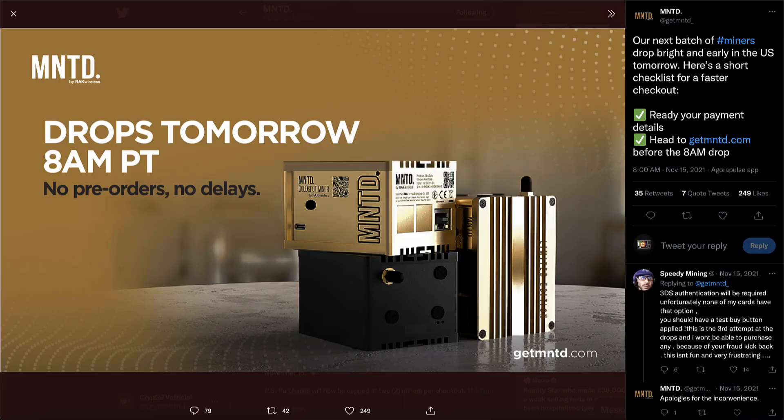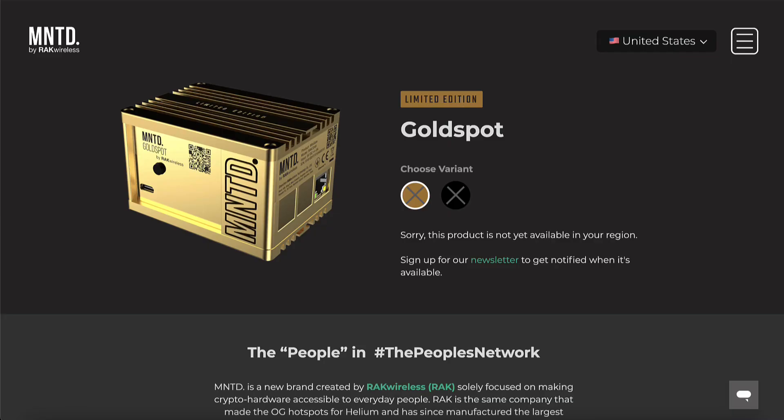I was actually interested in the Minted Miner before they sent me one. I came across one of their drops at 8 AM Pacific Standard Time and waited on my computer for about 10 minutes before it went live. Once the website opened, I quickly added the Gold Spot to my cart — or so I thought — and within a few seconds the entire website had crashed. After about three minutes I was able to add one to my cart and enter my credit card details, but when I pressed checkout I was told they were sold out — all within three to four minutes of the drop.